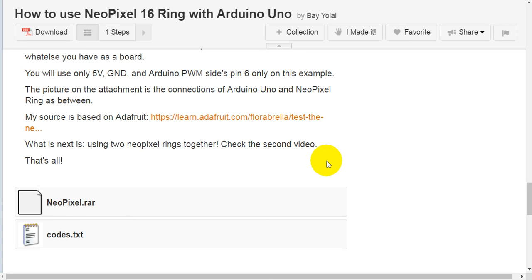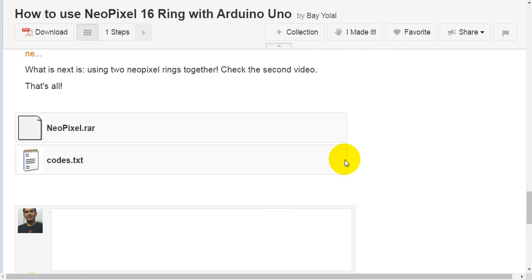What is next is using two NeoPixel rings together. Check the second video. That's all.